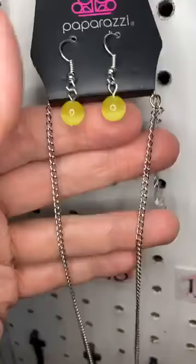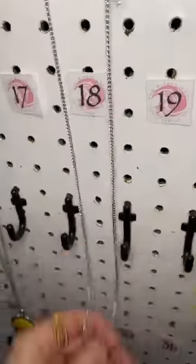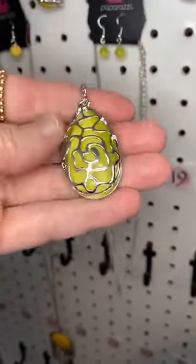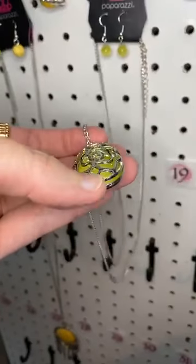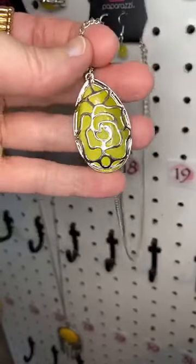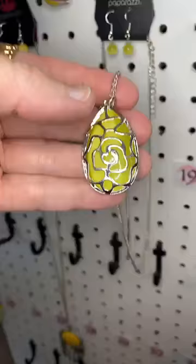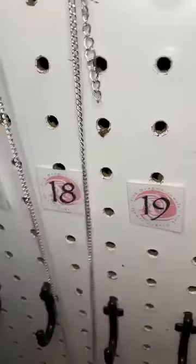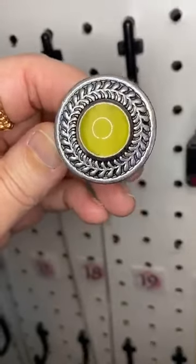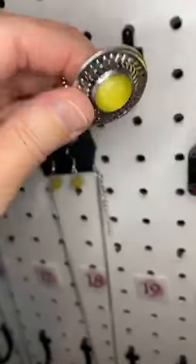Number eighteen, we have another moonstone — this is a lighter, paler moonstone on a long chain. Take a look at this beautiful yellow moonstone covered by a rose, almost like a little cage. It is so pretty. Number nineteen is a yellow moonstone ring that would go well with that — a nice bright yellow moonstone surrounded by what looks like a laurel frame.